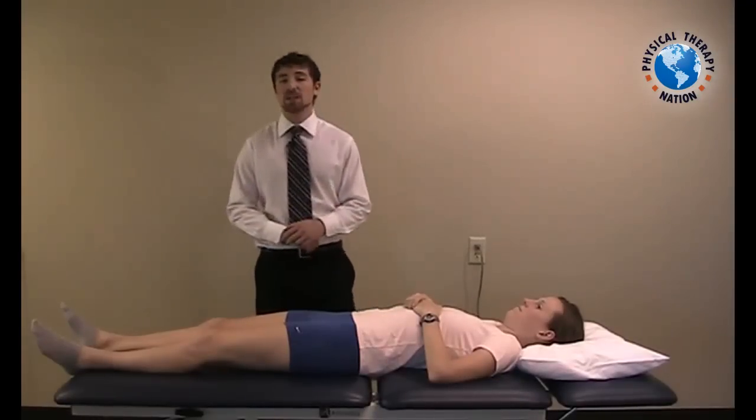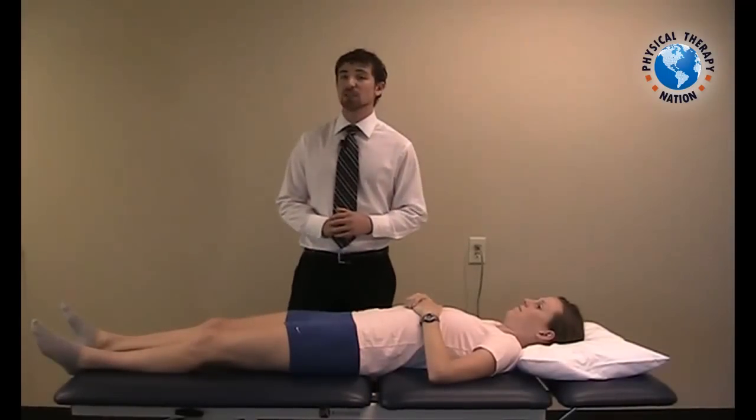A muscle energy technique for an anteriorly rotated innominate can be very beneficial for an irritable patient. My patient is presenting here with a right-sided anteriorly rotated innominate.